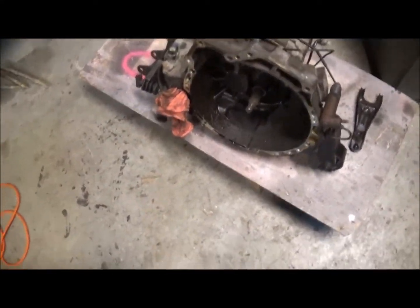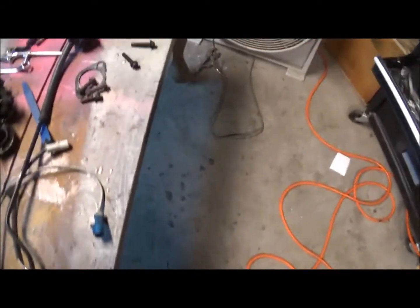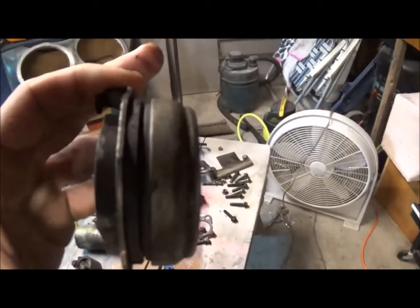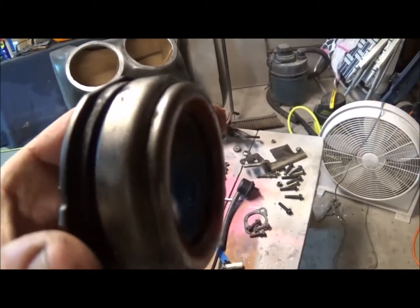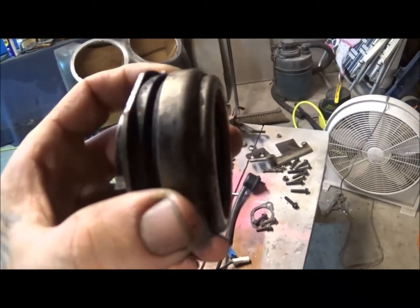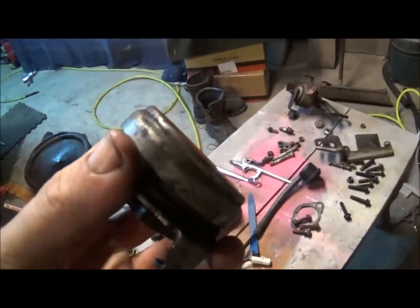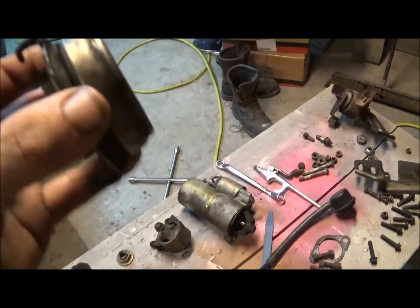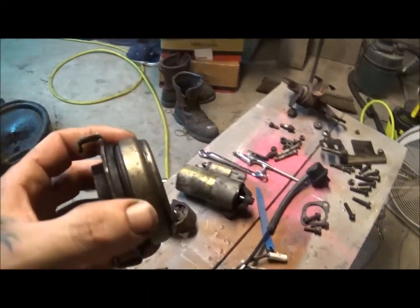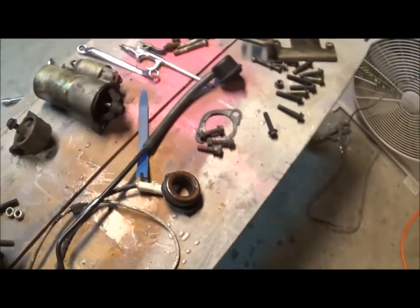Alright guys, I finally got my transmission off and out from under the car. I want to show you the throwout bearing — when they sound like that and they've got that much movement, things are bad. I don't know if the clutch has ever been changed. With over 360,000 miles on the car, the throwout bearing is probably not original — I couldn't imagine one lasting that long. But when they sound like that, they're done for.